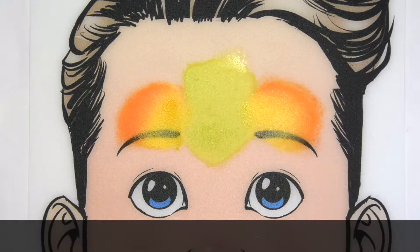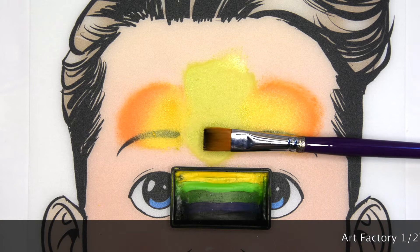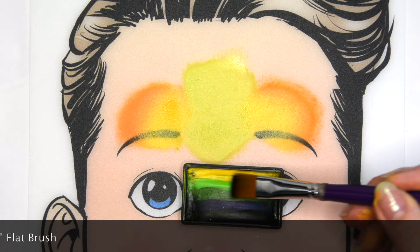Now that I have my background done, I'll use the Craze Dragon Dance Cake with the half-inch flat brush from Art Factory, and I'm going to pick up the three middle colors with just a little bit of that dark blue on the edge of my brush.